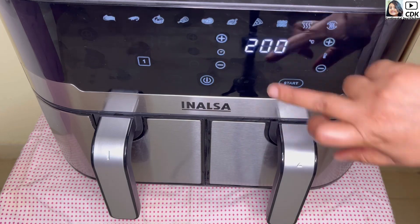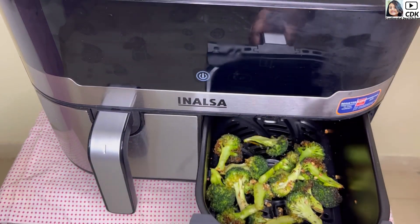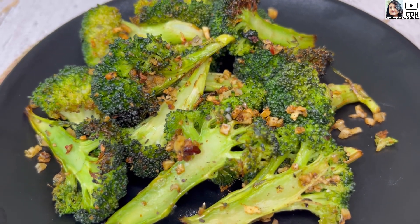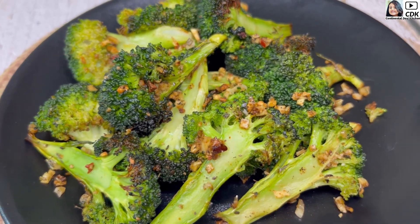This will not be just healthy but delicious as well, packed with flavors of garlic and herbs. So let's get started with this quick, easy and healthy broccoli recipe.